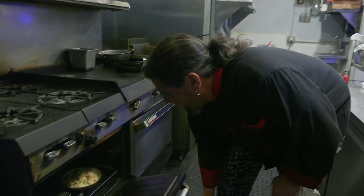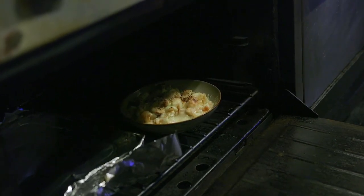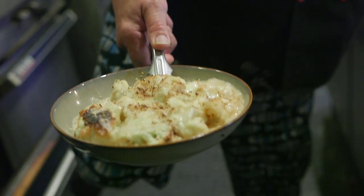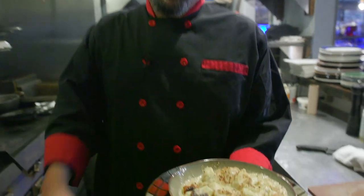Our 15 minutes is about up — 16 maybe. Let's see what we look like here. Oh my goodness, look at all that bubbly, yummy deliciousness! That is a cauliflower gratin if I've ever seen one. Pop that on the plate — a non-traditional traditional Thanksgiving side dish.